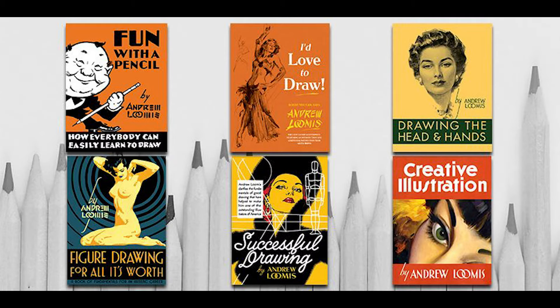For honorable mentions — books I have to mention but didn't make the top 10. Books like Andrew Loomis I could have mentioned because they're foundational, but those books are so ubiquitous in the art community. The PDF circulated to pretty much everybody back in the early 2000s, so while they're probably some of the best foundation art books, they're just everywhere. Definitely check those out.